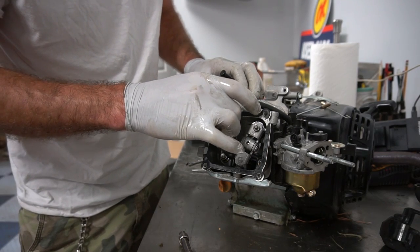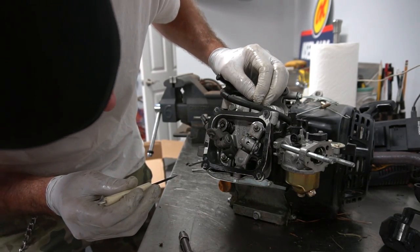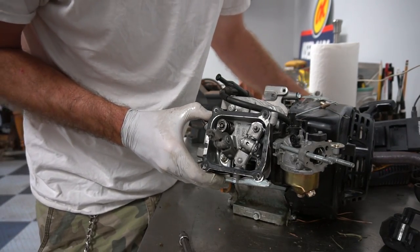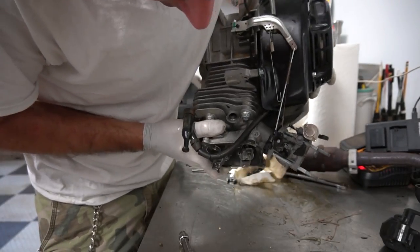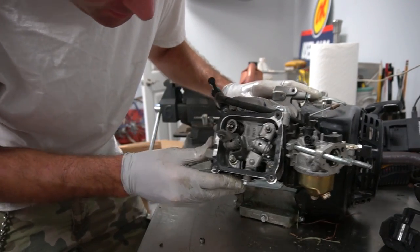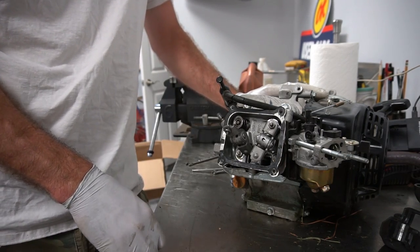I'm going to take this valve keep off. We've got a valve keep. Did I drop it down into the engine? No — got it. Just to let y'all know, you need to be careful and not drop the valve keep down into the engine. That was a close one.